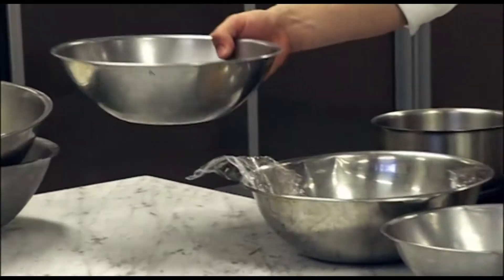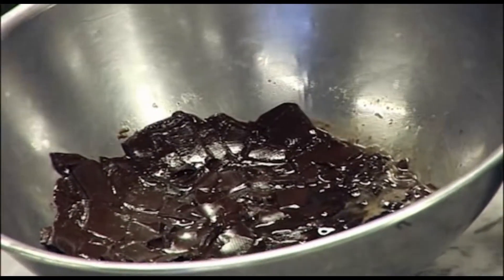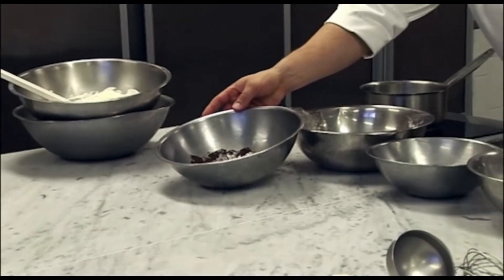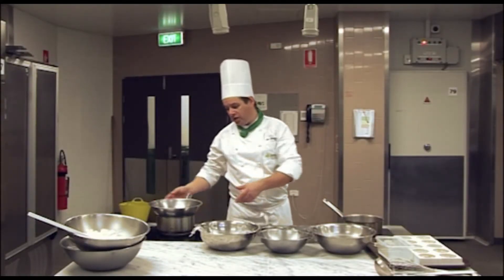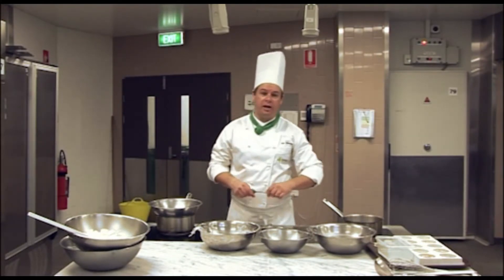I also have my chocolate and my butter. I've already started to melt it just so we can move along a little bit. It's a good idea to pre-soak your gelatin and pre-melt your butter and chocolate. That goes on a heat over here, and we're just going to get ourselves a nice smooth chocolate paste.